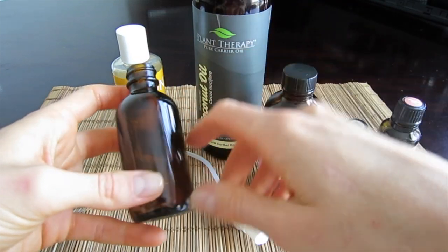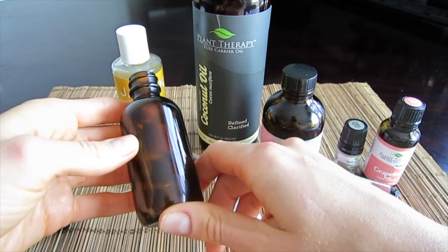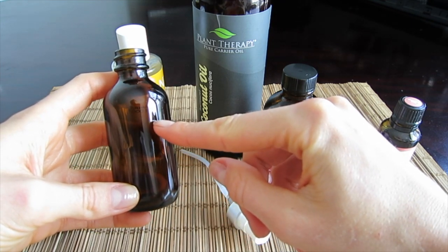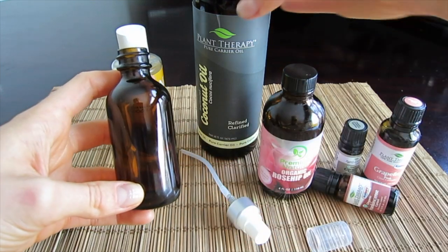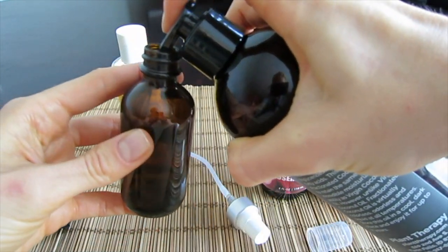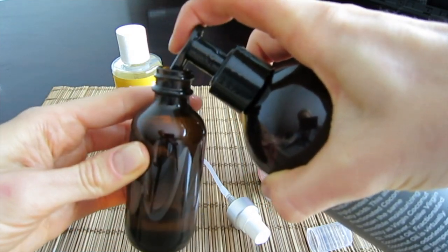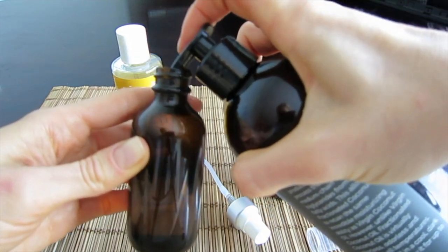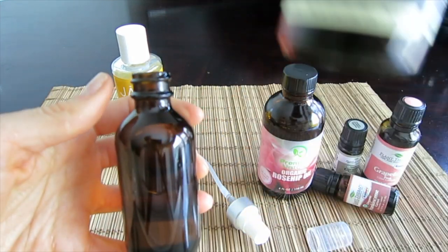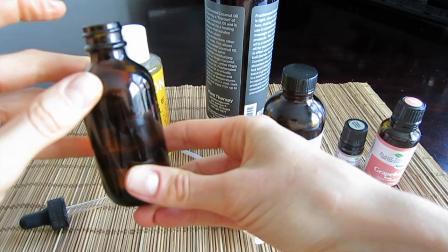You would need fractionated coconut oil. I love using fractionated because it will never get solid and besides it's not that greasy when you apply it on your body. You would need to fill up the 2 ounce bottle two thirds with coconut oil — approximately this much. It's very easy if you get your hand on the fractionated coconut oil that comes in these pump bottles — amazing, I don't even have to do anything, just pump it. So that would be my two thirds of coconut oil.